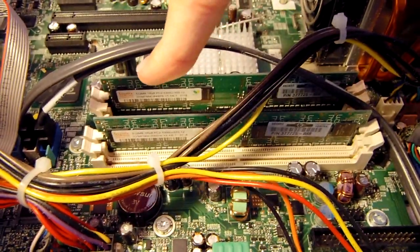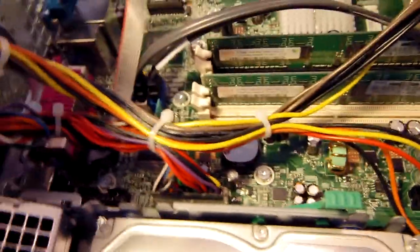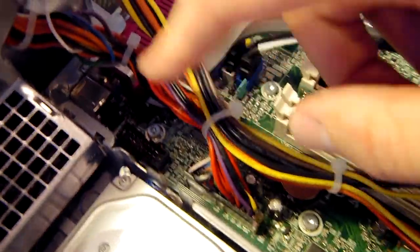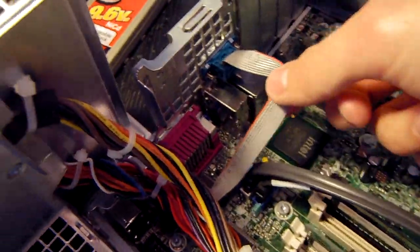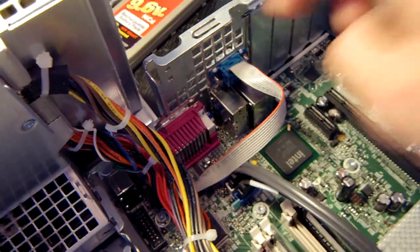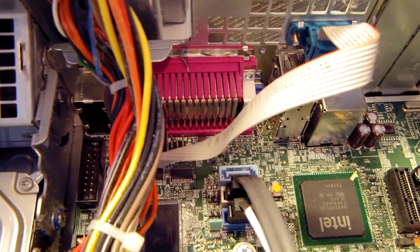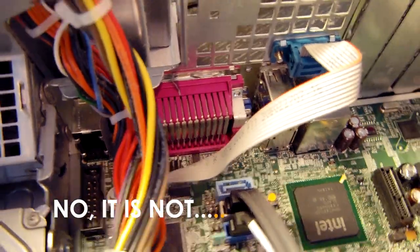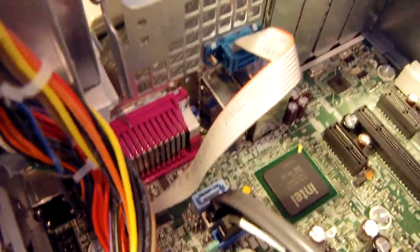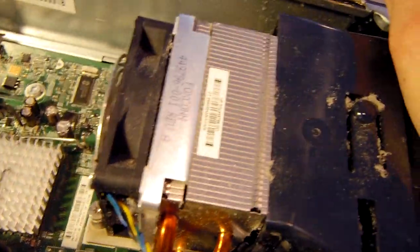There are four RAM slots total, so theoretically up to eight gigabytes could be installed. Below the RAM there's an IDE port. The serial port is connected via a cable that runs from the motherboard header up to the rear port. There are three SATA ports — I'm not sure yet if the BIOS supports RAID 0 or RAID 1, we'll check that. You can see the south bridge here; the north bridge is presumably under the large heatsink, with the Core 2 Duo heatsink above that.